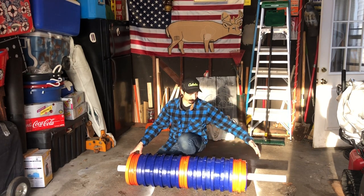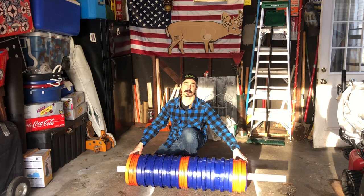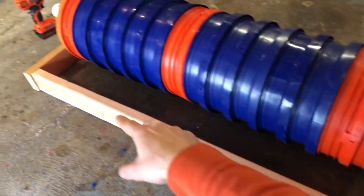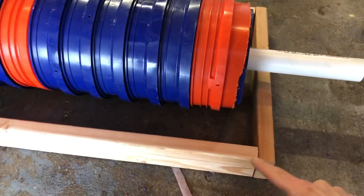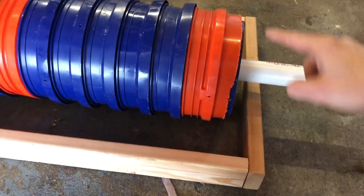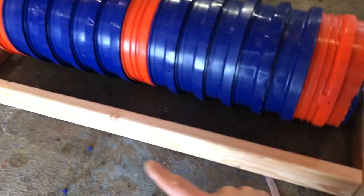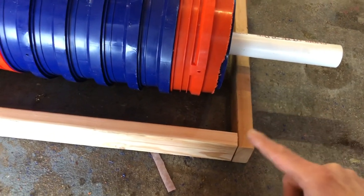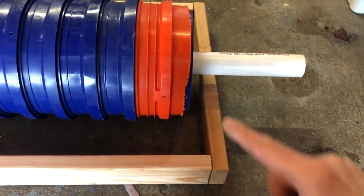Moving on to day two of the build — now we start working on the frame to support the actual cultipacking roller we built yesterday. Here's yesterday's roller. I have two-by-fours laid out: one piece slightly under four feet across the back, and two-foot 2x4 pieces on either end, accounting for the width of the boards in the measurement. We're going to screw them together.